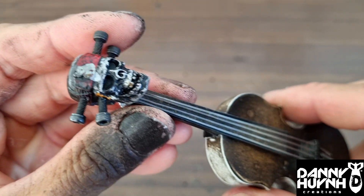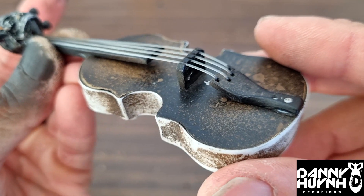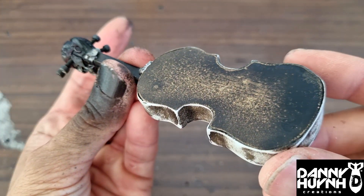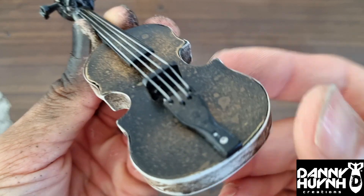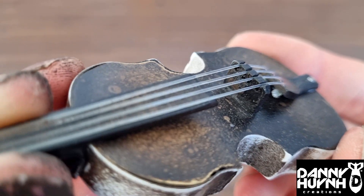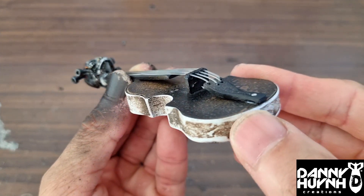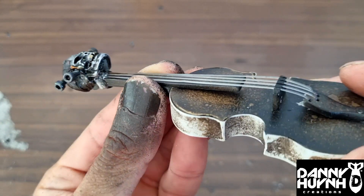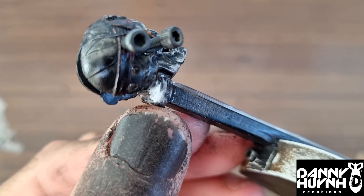And the violin — so that's the white wall, that's gold, black, black, black. Strings are made of fishing wire, down here, down there, down there, then super glued.